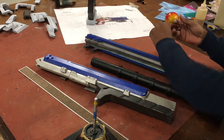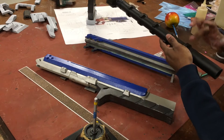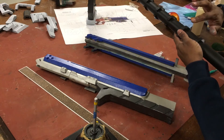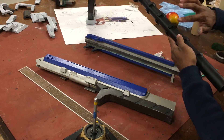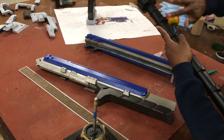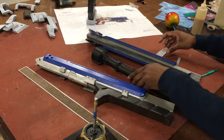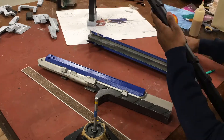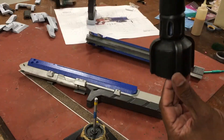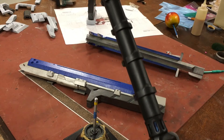This is called Rub 'n Buff. I'm just going to lightly go over some pieces of the tube and get them with just a few highlights here and there to show a little wear — just the edges, not trying to do too much. It's just a slight highlight to show some type of use. I'll do that on both sides then glue everything together. Just a little bit of this makes a world of difference — it makes everything look metallic.